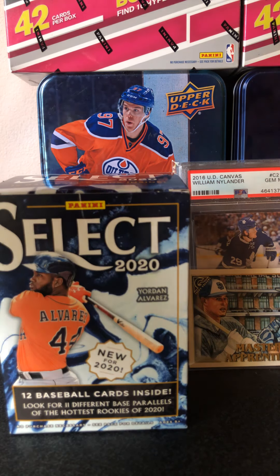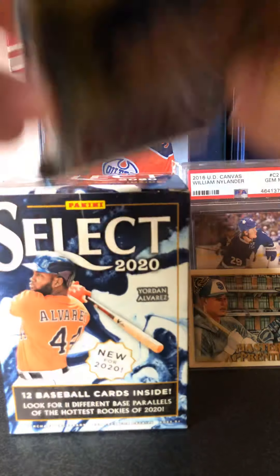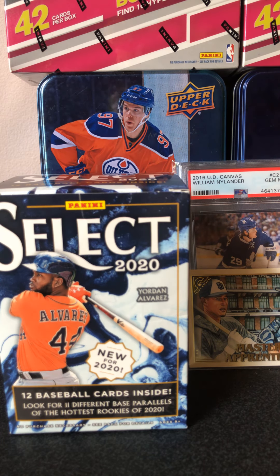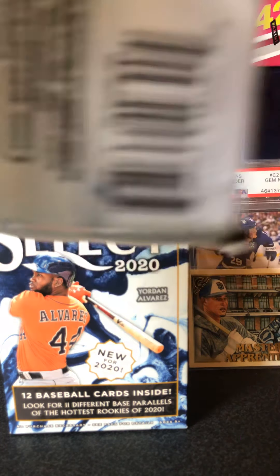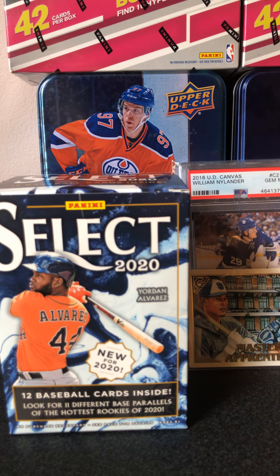Awesome. So now we're going to get into the big hitter — the 2017 Series 1. I usually love these fat packs because they always bring me the best luck. When I opened 2017 Topps Series 2, I think when I opened four fat packs, I got like two Fernando patches.